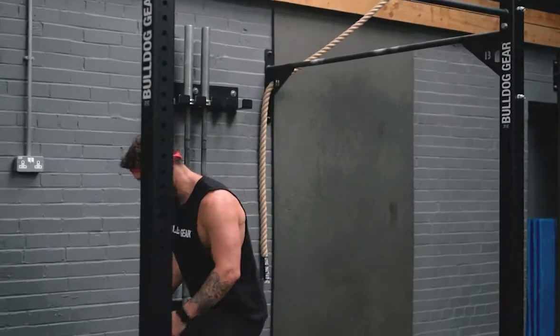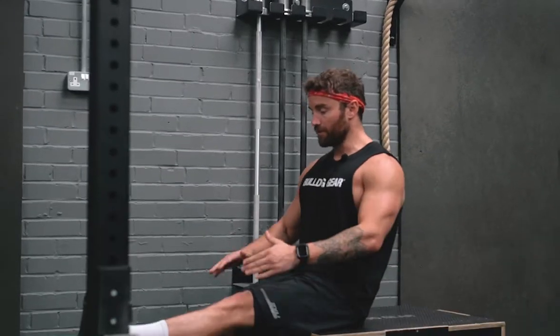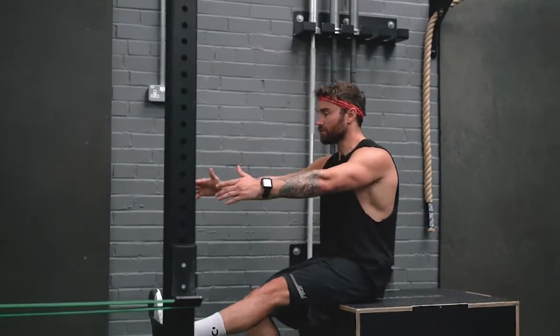Next we're going to head over to a nice low box, and what I want to do is start building up the strength to get off of this box single-legged.